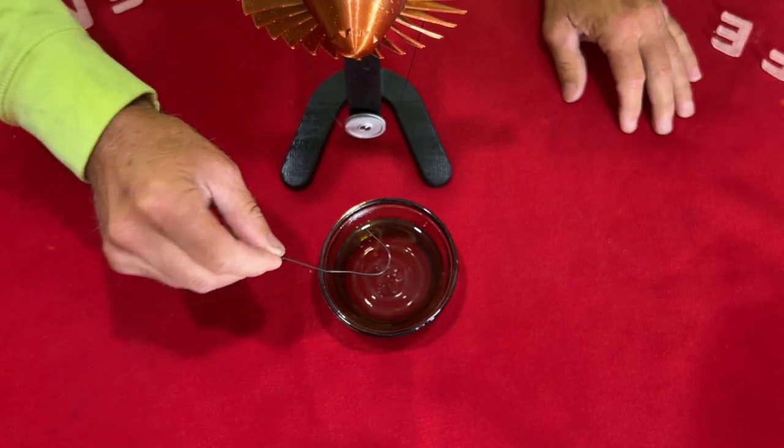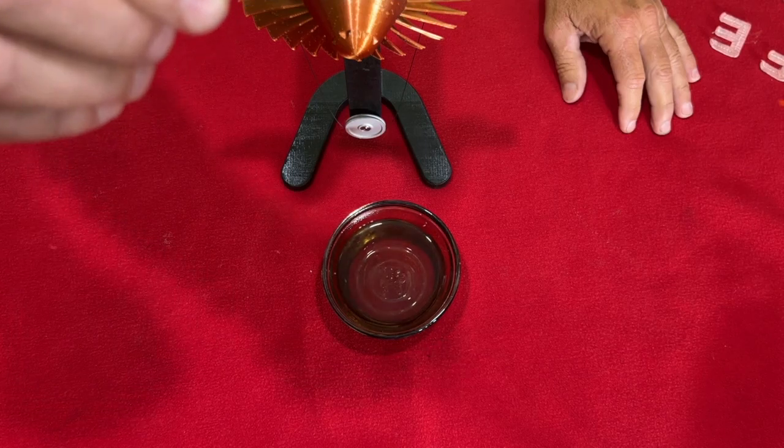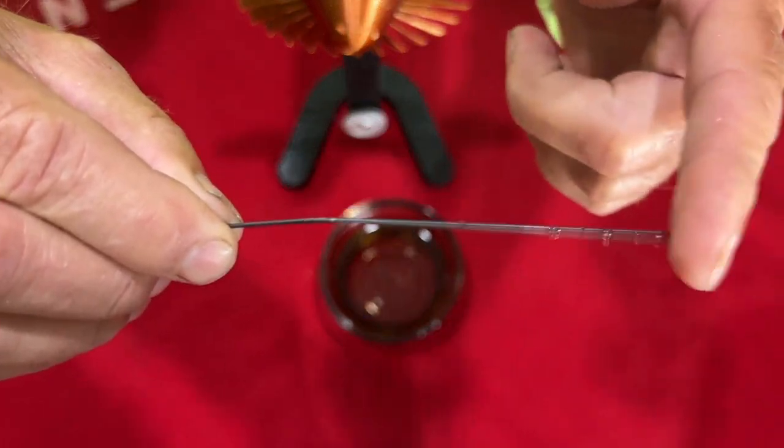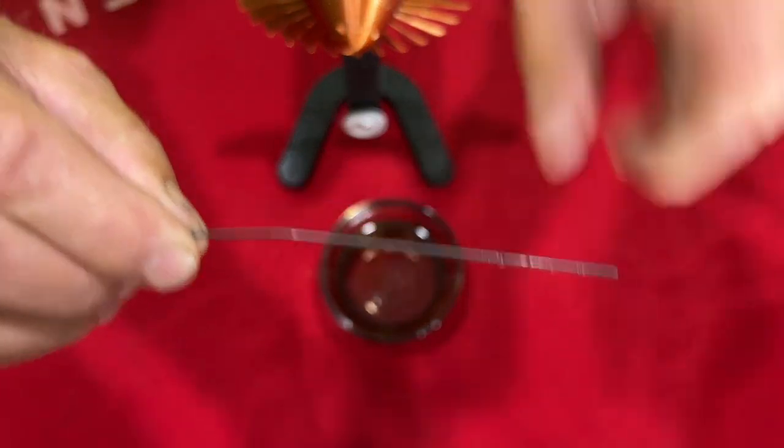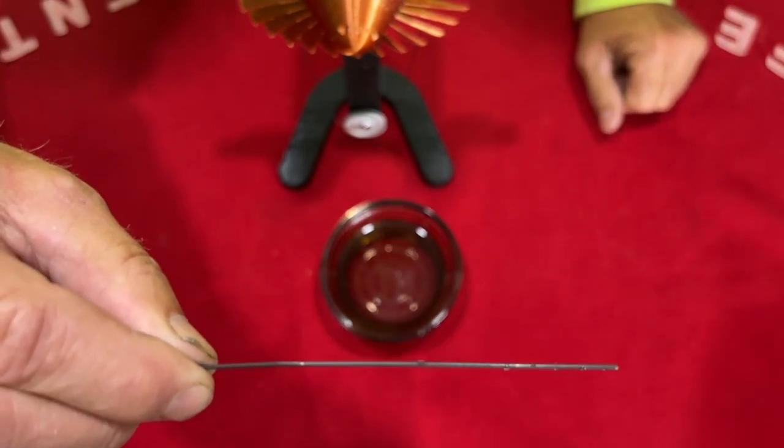Once again in regular motion — boom — and it is straight. You see how it straightened right up. That is the principle behind what I'm getting ready to show you. I want to give you a little clue before I show you the experiment.